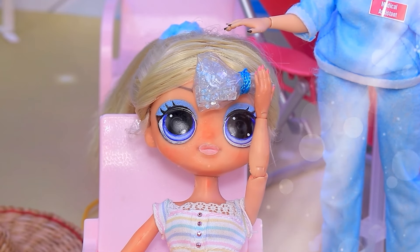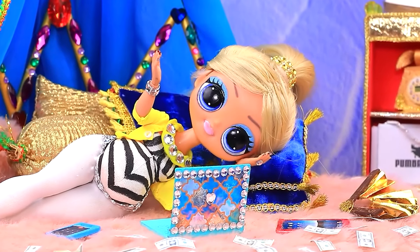Guys! Not mermaids. What a strange vision.